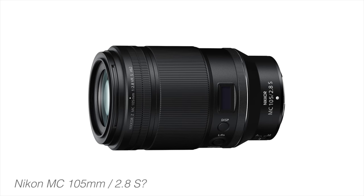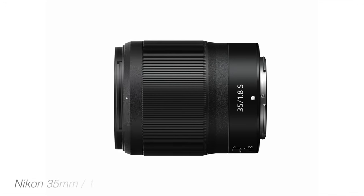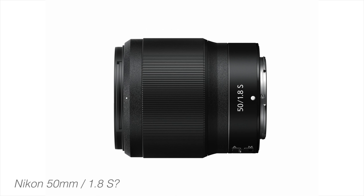If you look at these three lenses, it's kind of hard to tell from the back which is which. Is this the MC 105 or is this the 50mm 1.2? This one here is the 35mm 1.8 or is it the 50mm 1.8? Those two lenses are very similar in size and shape. Please let me know in the comments right now which is which.